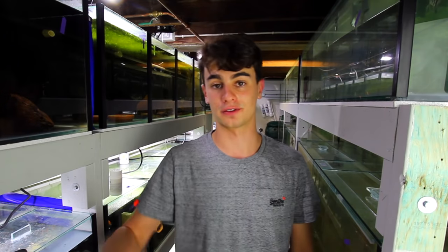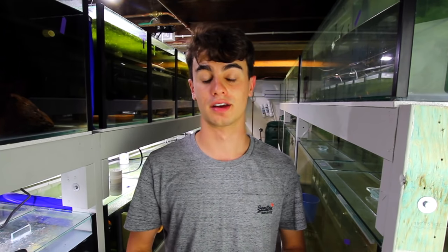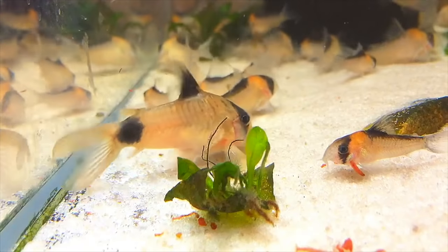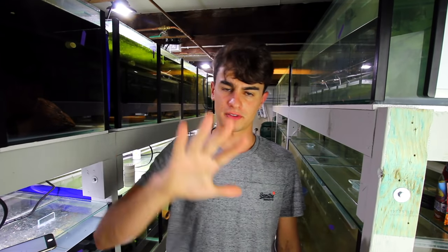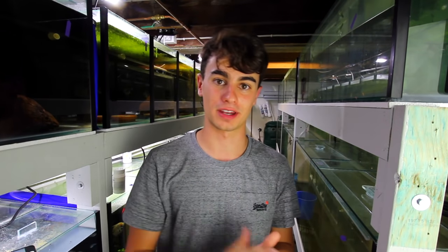So now that we've got that out of the way, in today's video we're in the fish room and we're going to be talking about the five best things that I recommend from my years of keeping fish and all the things that I've learned. Make sure you stay around to the end of the video. We're going to start this list with number five being the worst and number one being the best.